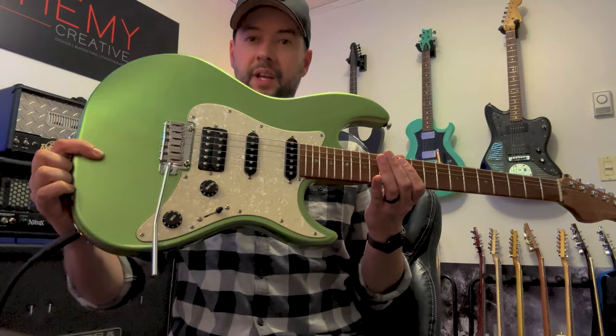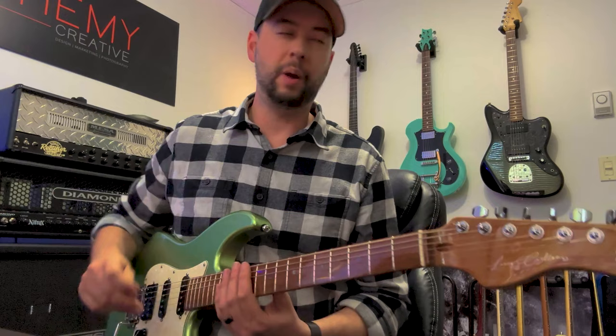Quick one here today — got a guitar that's come through, but it's not staying. It's going to a better home that's going to use an S-style guitar more consistently. This is a Sire S7, Larry Carlton model. Great guitar — it's got locking tuners and a two-post style trem, single/single/hum configuration.